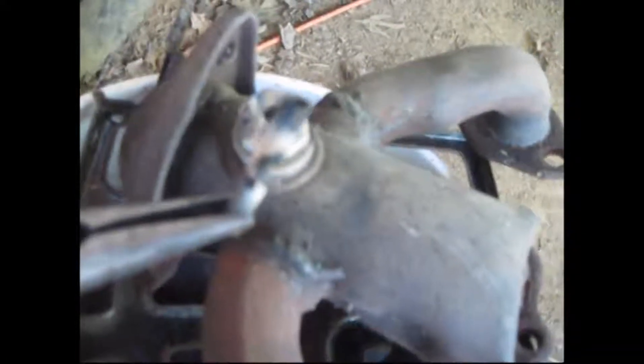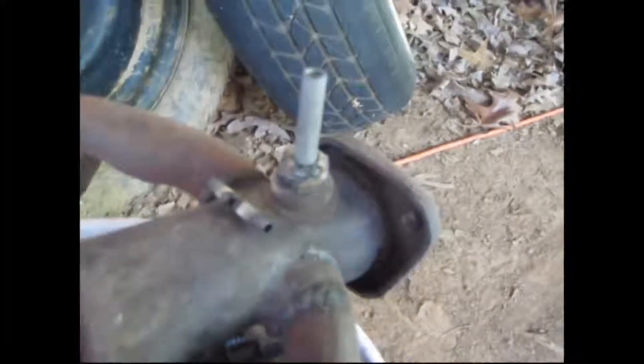I got that welded and it looks pretty good, but my welder blew right through the brake line, so I had to cut another piece. I found a thicker piece of metal line.